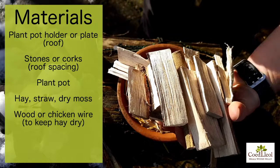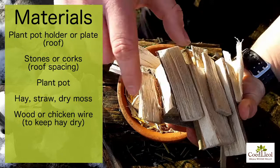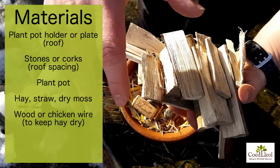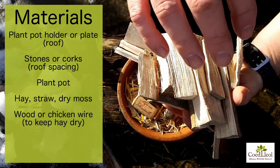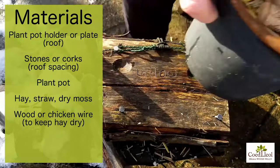We've got a great big load of offcuts of wood from different projects which is going to go on the soil, and it's going to keep the rest of the nest nice and dry. This is going to all lie on the soil in a shape so that the plant pot can fit right over the top of it.